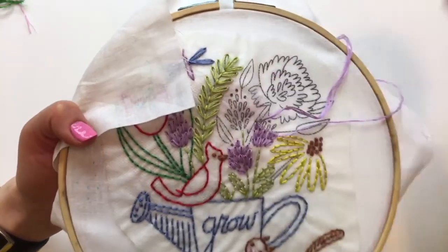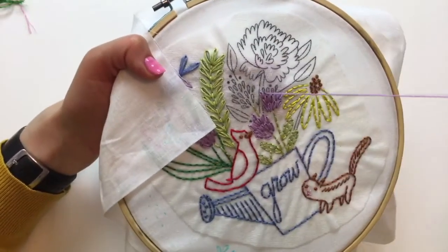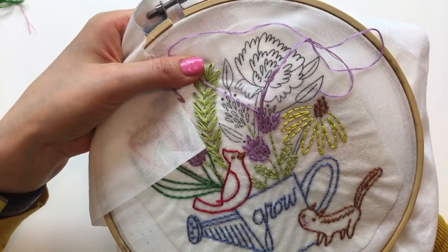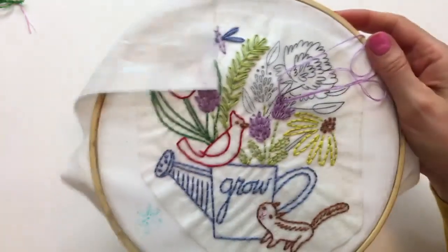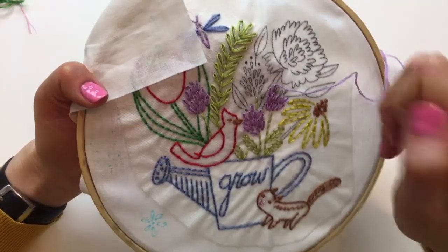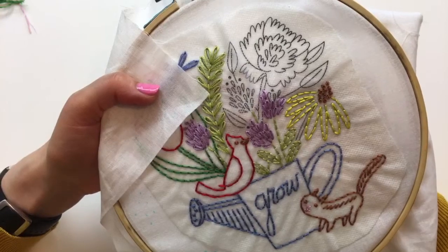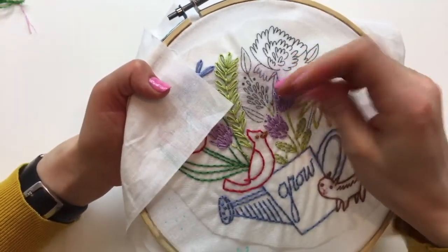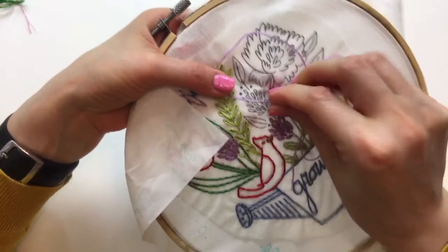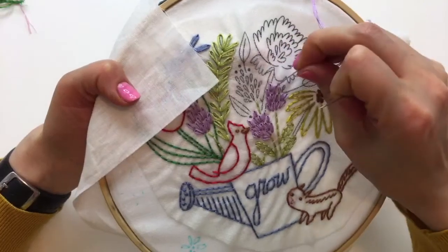Monday at 8:30 PM central time we'll be working on the Aurifil block for the week. I suspect we'll be done perhaps a little quicker than a full week - it seems from first glance like a straightforward foundation paper piecing with not a bajillion pieces. It's one of my favorite quilting techniques, and I think it's because you feel like a magician to be able to stitch something so intricate.